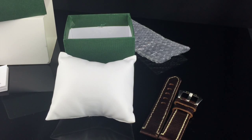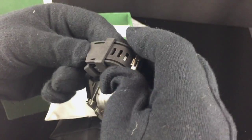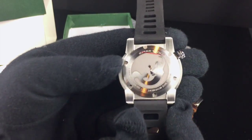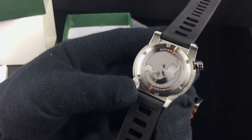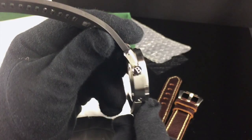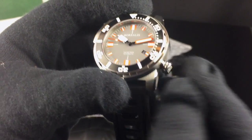Let's open up the strap and take a look at the case back. The strap that it comes on is kind of an isoframe-style strap — not an actual isoframe strap, but it has that look. This is a Borealis-signed buckle. Looking at the case back, you can see a mermaid design on the medallion-style case back. It says Miyota 9015 movement, 300 meters water resistance, and Borealis Watch Company. The crown has a B for Borealis etched into it; it's a screw-down style crown with a nice knurled pattern on the outer edge.